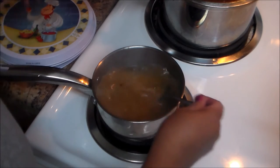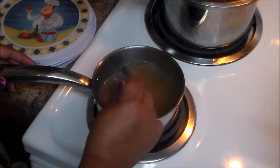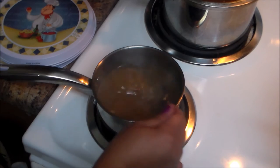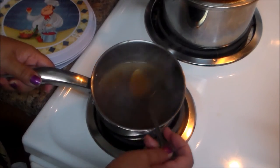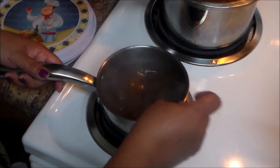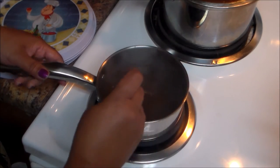Stir constantly to make sure nothing sticks to the pan. What I also did was put the meatloaf at high temperature — 400 to 450 degrees — for 10 minutes at the start to brown it a little bit.